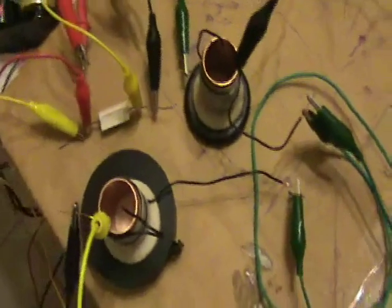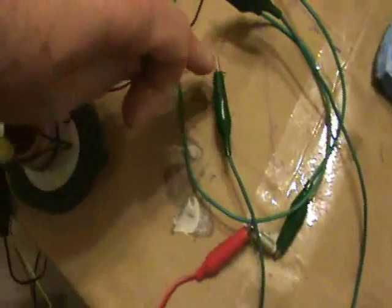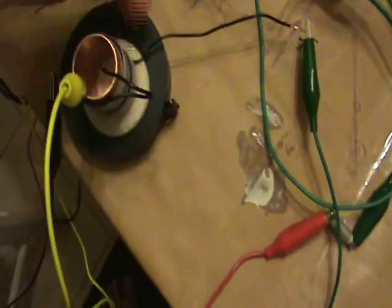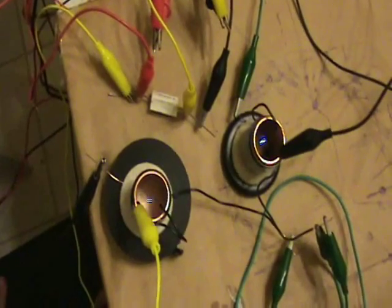Now, just for due diligence, I've reversed this coil so that the high voltage lead comes in the bottom. These coils were wired oppositely in terms of counterclockwise, but having the lead come in the bottom will make the electrons spin in the same direction on both coils now. And the question is, do we see an AC voltage between the two cylinders? And the answer is, we do, and it's pretty much the same.